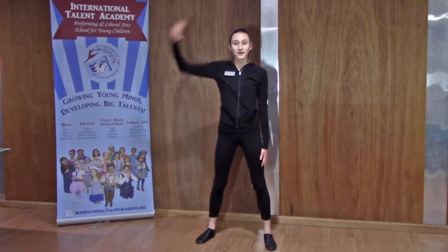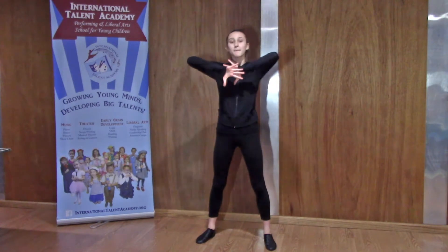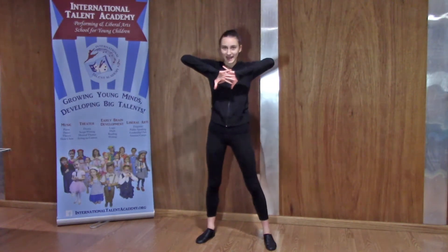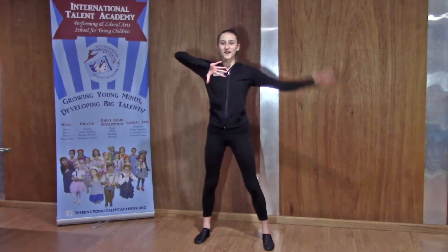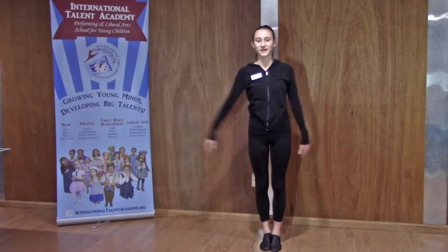Next, you're going to bring one arm up and the other one up. Make sure your fingers are open and then put your feet together. Let me show you what that's going to look like — one, two, three. Perfect.